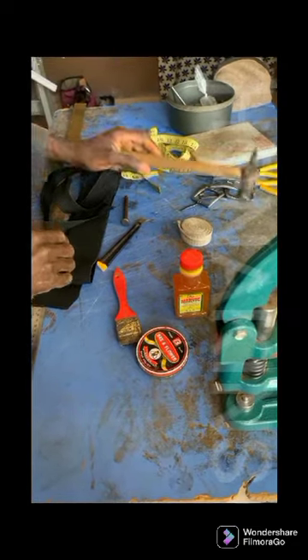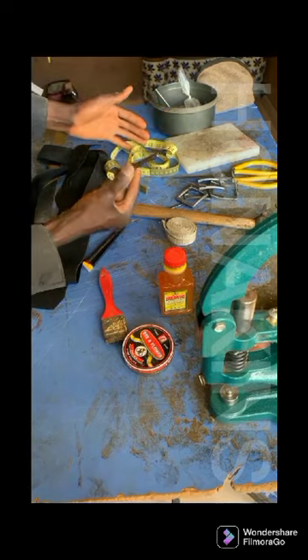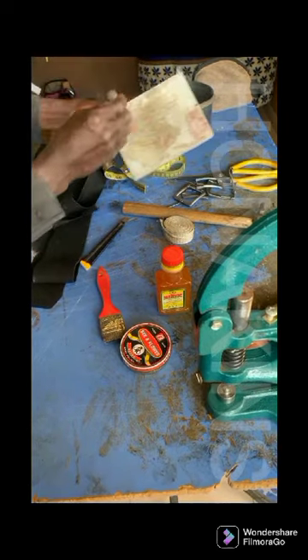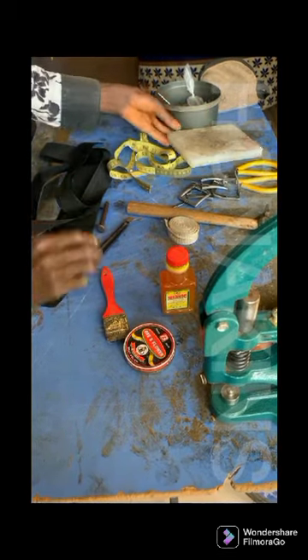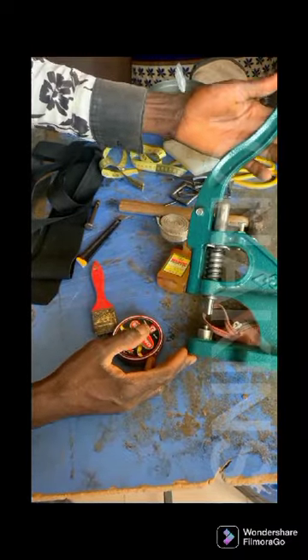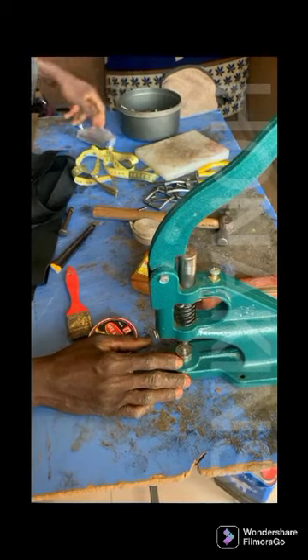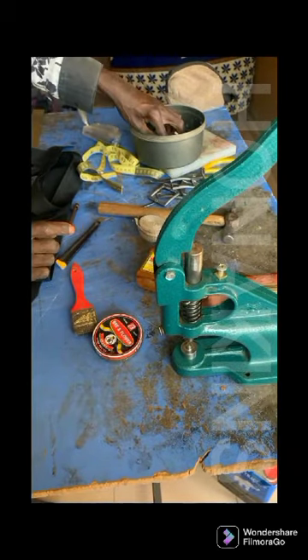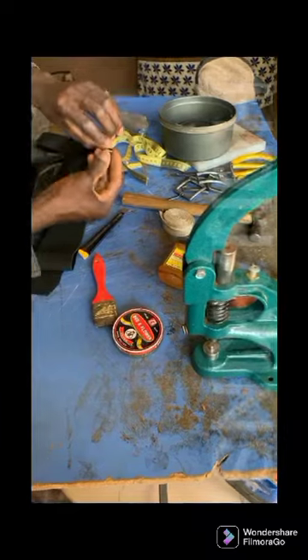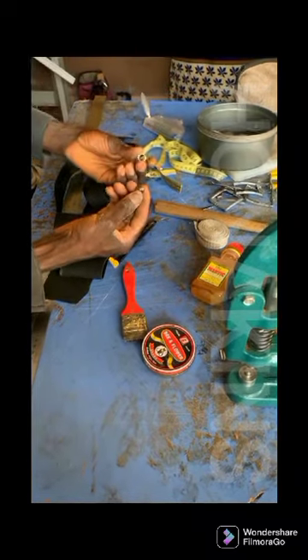We've been using our hammer — very important. We've been using our scissors. This is a punching board. This is a punch. This is a punching board — we punch this on this. That's exactly how we're going to be using our material. And the eyelet — this is what we're going to call an eyelet.